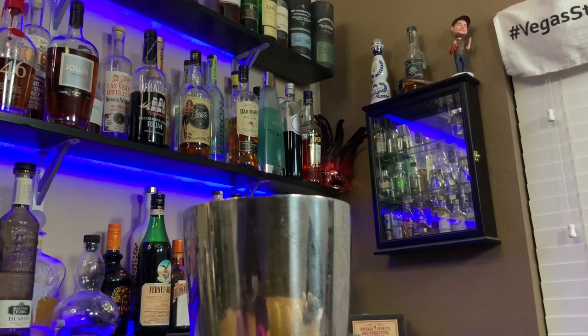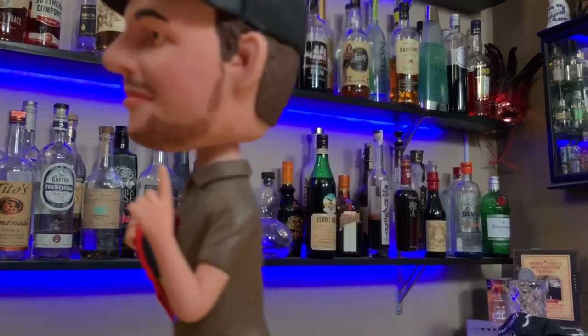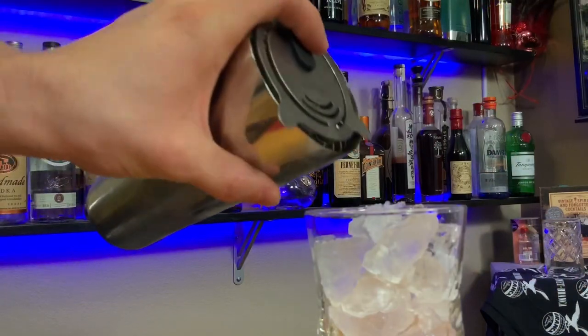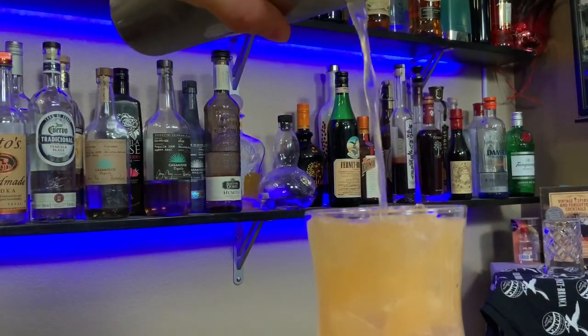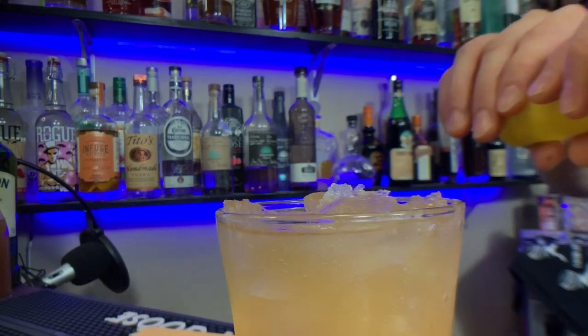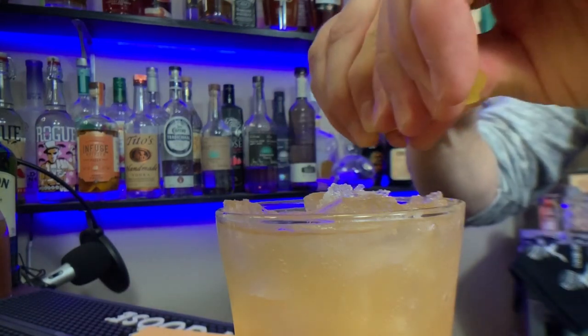Secure it and shake it — shake it real fast. Pour that over your ice in your drink. I preferably use hand-crushed ice. Why not make it fancy, make people think you're cool.